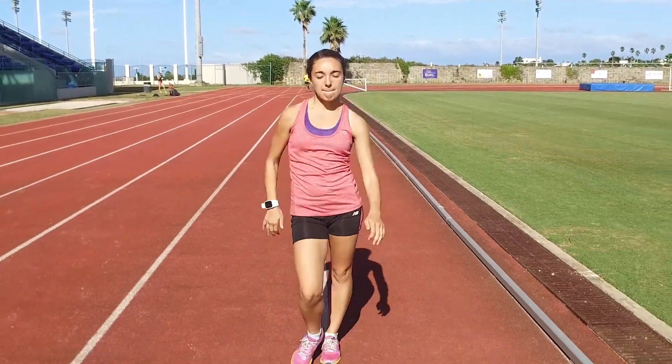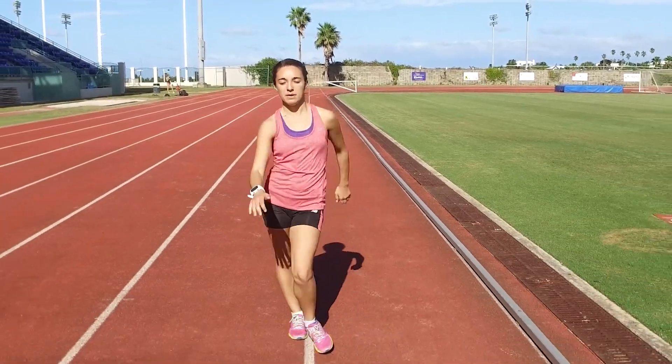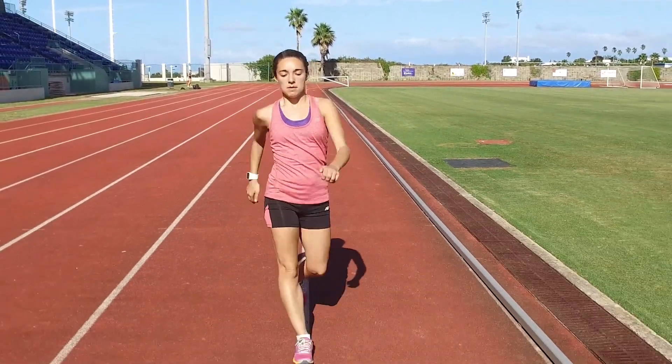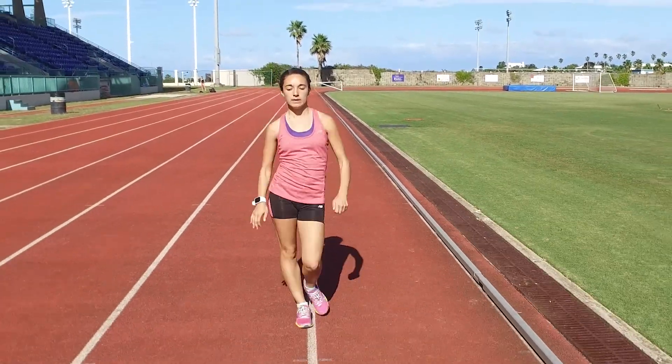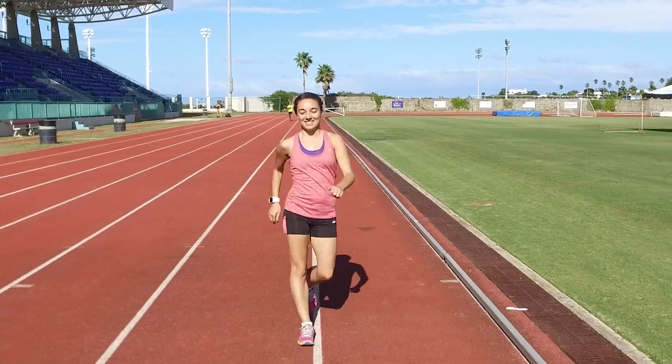Keeping both arms straight and your hands flat with the palms back, race walk with an exaggerated stride by driving your hips forward. Perform this exercise for 30 meters. You should feel a connection between your arms and hips.